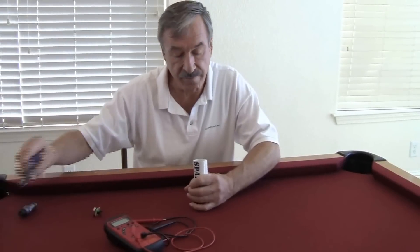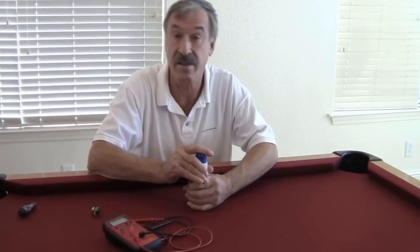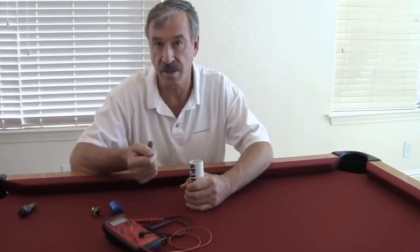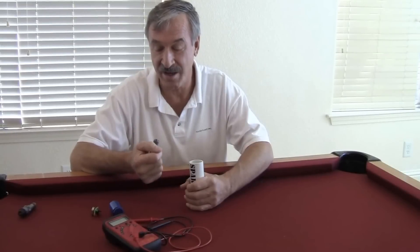But once in a while you won't get a beep. For instance, this plug is out of spec — it's nearly 10,000 ohms. I wouldn't put it back in the airplane, yet it's a brand new, out of the box, unused, unabused plug. So this can happen; it's not terribly unusual.